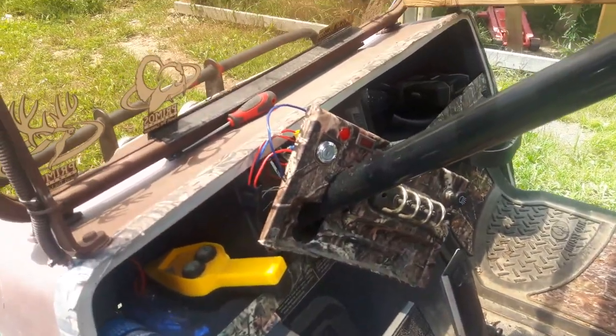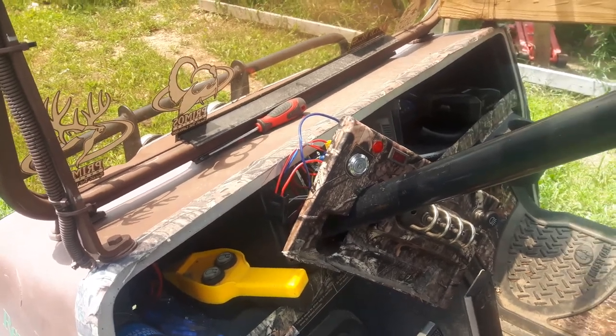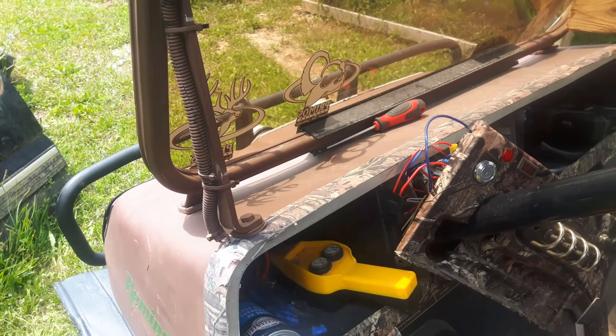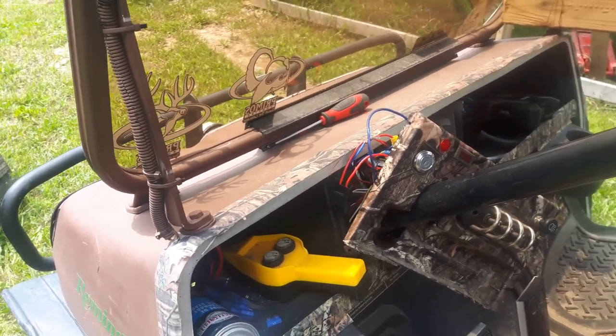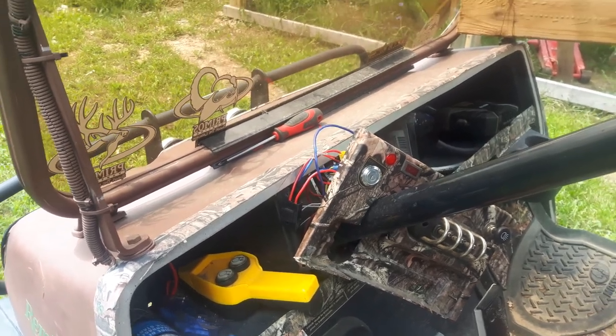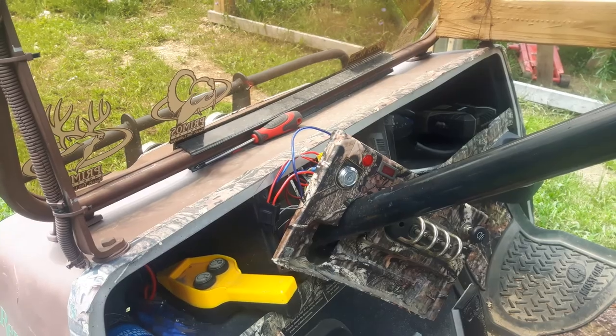They also have three more fuses under here, which as long as there's no electrical faults you're pretty good. You can get to most of them from underneath. I think these back ones will blow before the front ones will blow — at least I'm hoping that's the case. The rear fuses are the main fuses and the front fuses are the secondary.